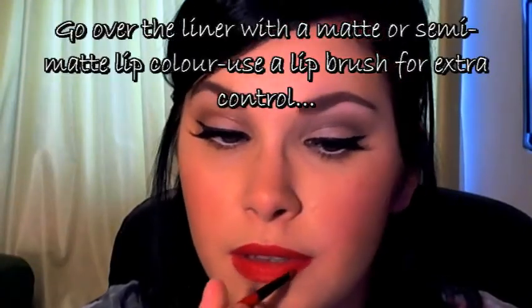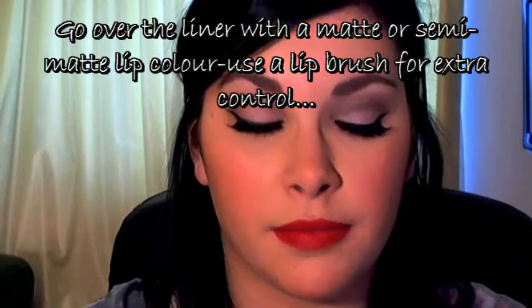We're going to fill the lip in as well. I'm going to go over this with a red lip colour — it's Rimmel Color Show Off Lipstick in 230 Red Fever, which has really cute packaging. I have a gloss here which I might put on over it as well, just to show you.